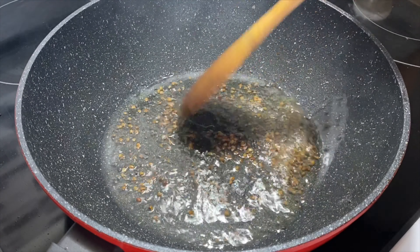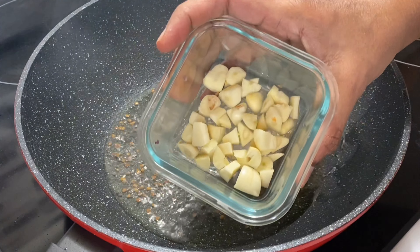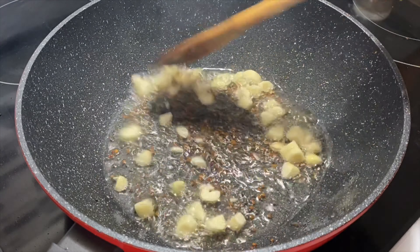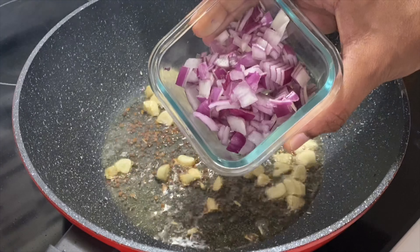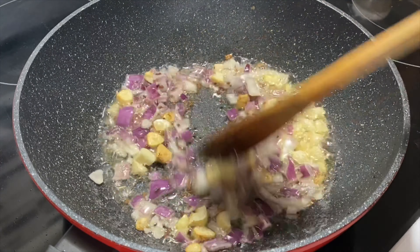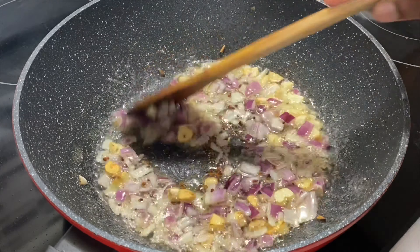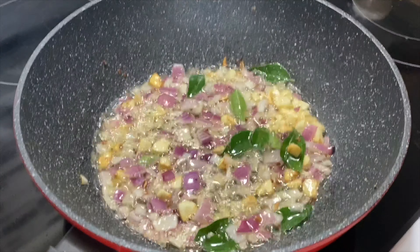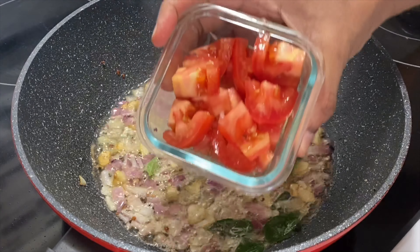Then you can add some rice paste for another dish, so you can add some rice paste. Then mix the rice paste and mix it well.